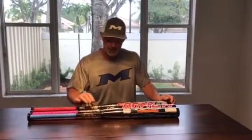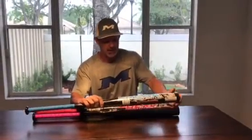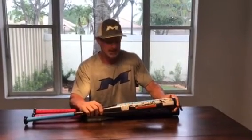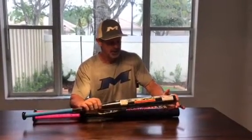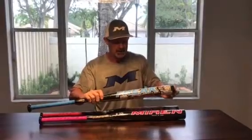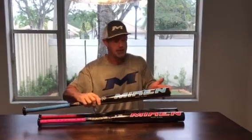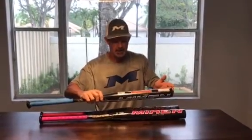Very excited to receive some new bats that I'm going to be out in the field working with today, and just want to give you guys a quick peek at Mikan's new senior line for 2018. These are all called the Freak and they're in different configurations just like last year, which I'll explain to you, and some great graphics on them this year. We're commemorating the 20-year anniversary of the original Freak bat being produced.